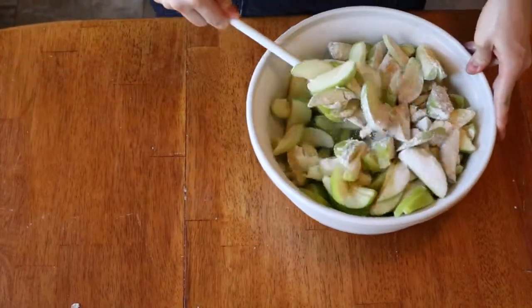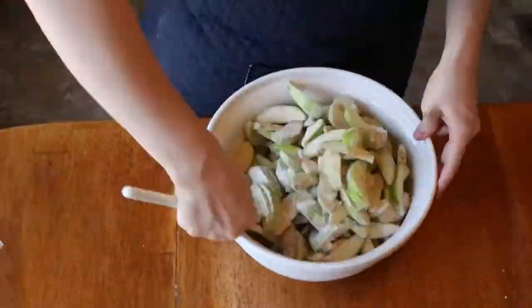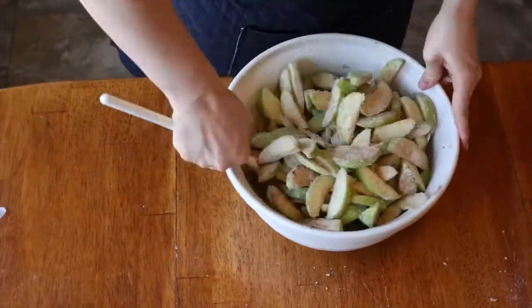I'm just mixing it all together. This is basically just to coat all of the apples, and you don't even need to add any liquid to this. All the apples will have juice that comes out of them, and that will be the juicy part of the apple pie.